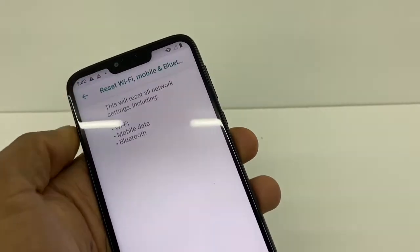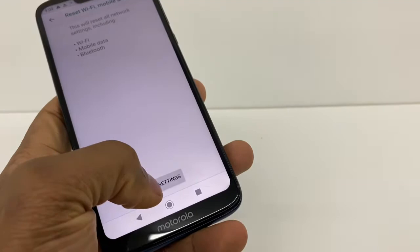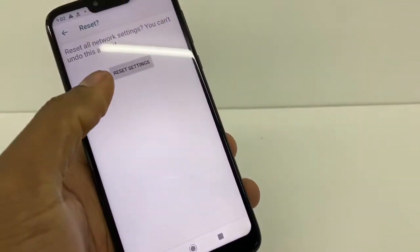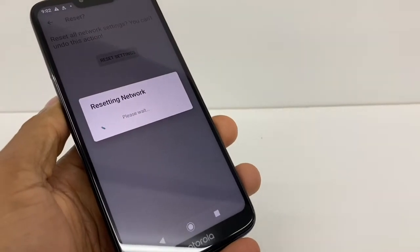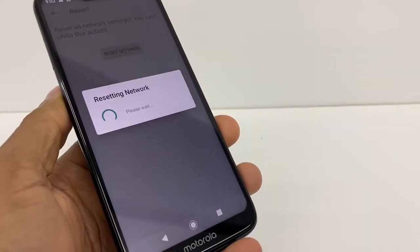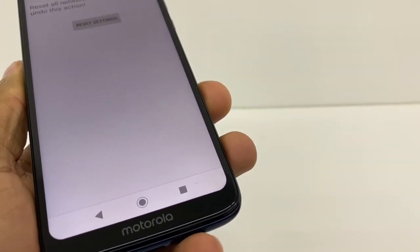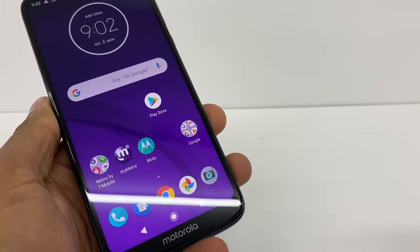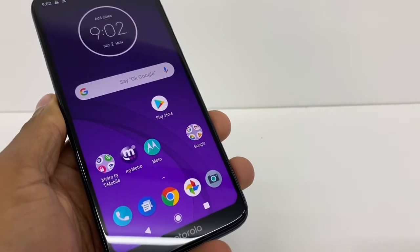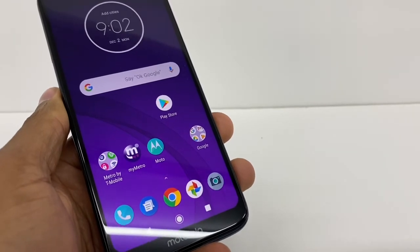You click on that right here, and you're gonna click on reset settings. It's been resetting, so you gotta do it just for a couple of seconds. As you can see, network settings have been reset, and that's the only way — if you got any Bluetooth connection issue — you will have to reset the Bluetooth settings to fix that type of problem.